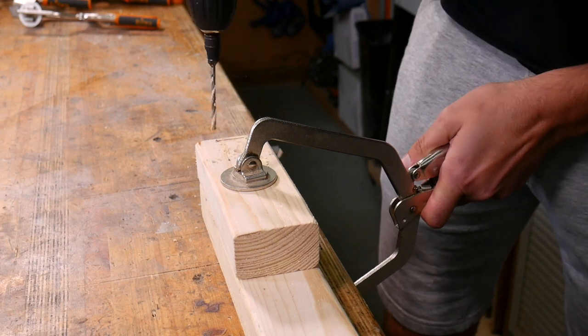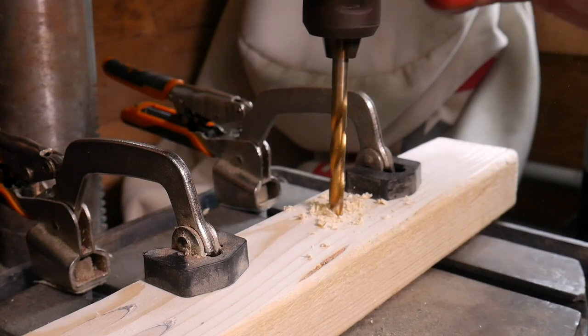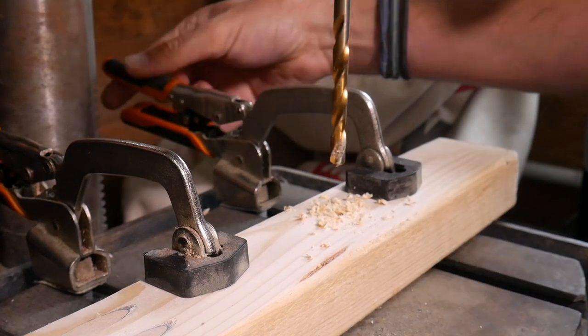They come in two versions: face clamps, and drill press and bench clamps, which work perfectly on our pillar drill. They're super versatile — we've used them in pretty much every project since we got them.